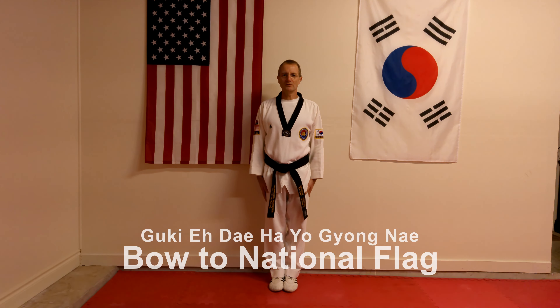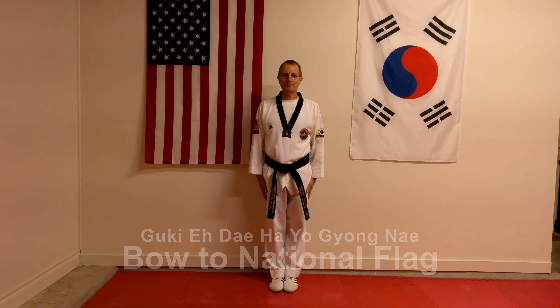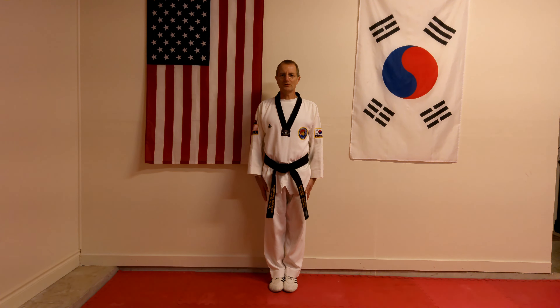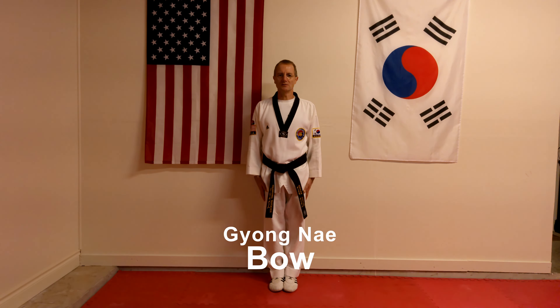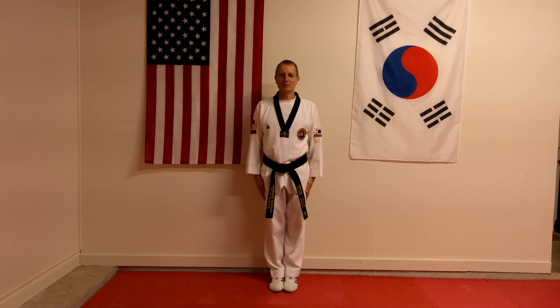So we're ready. We bow to the national flag. What is normally said is a command, and then we bow — we lean forward at about a 45-degree angle, looking down to the floor, hands by the side, and then we come up. Normally you just pause for a moment, bow, pause for a moment, and then come up. So we've bowed to the flag.